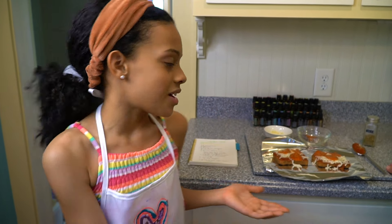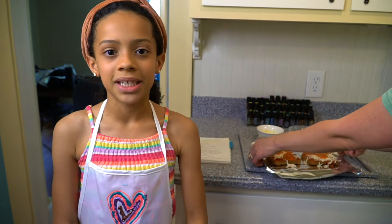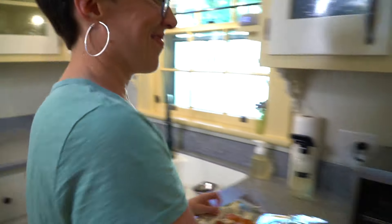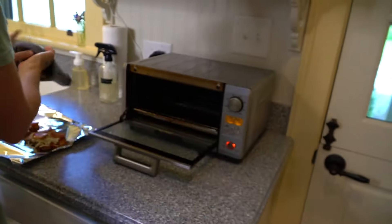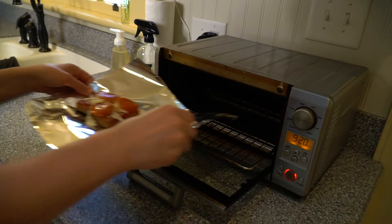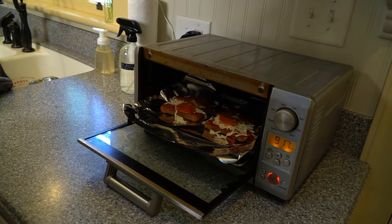Now that the pizza is done, I'm going to put the pizza toast into the oven. But I'm going to have a little help from my mom since we don't have a baking sheet. Make sure to bake it until the cheese is melted.